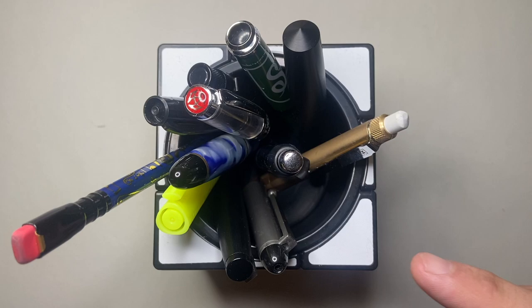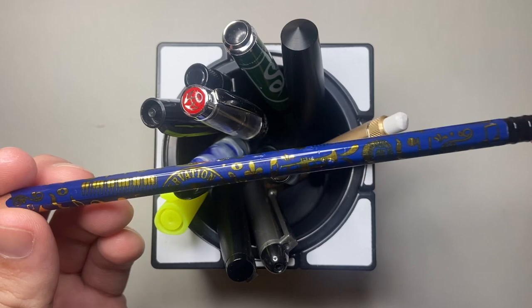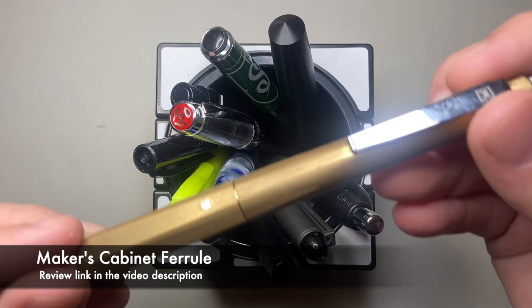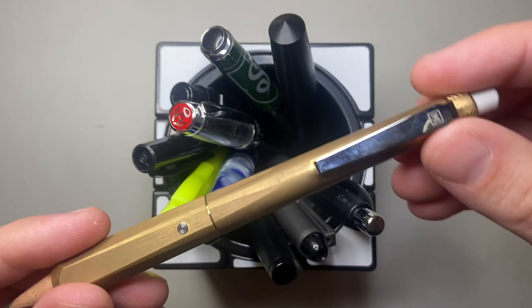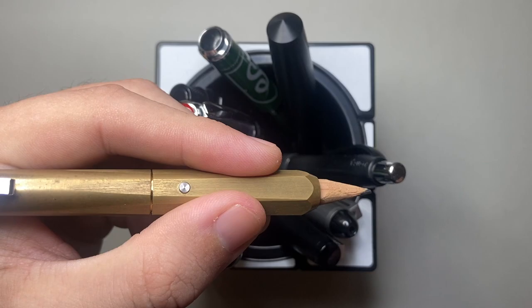I'll do some writing with a few of the fountain pens to show what I've got inked up right now. Starting with basics, there's always a grey lead pencil in here — this is the Blackwing Preservation Hall version, which I really like. I'm a musician so having wood case pencils is always very handy. Sometimes I have a mechanical pencil in here as well but not at the moment. I also have the Maker's Cabinet Ferrule, which is their brass pencil extender, with a little razor on the end — a really lovely product.